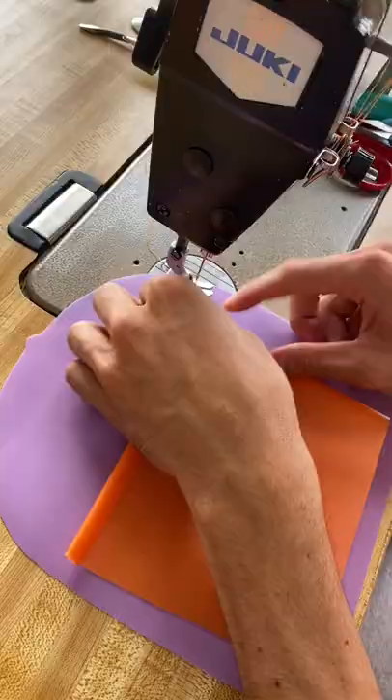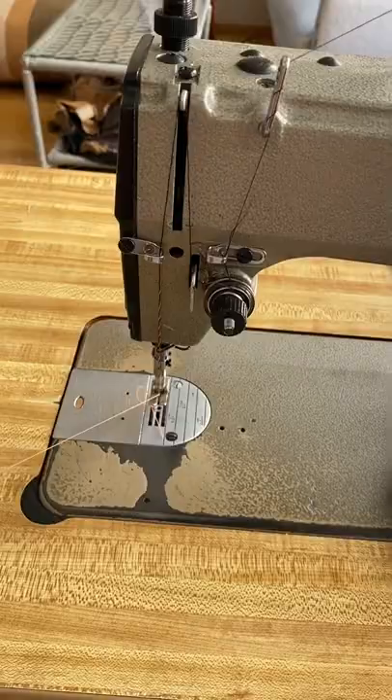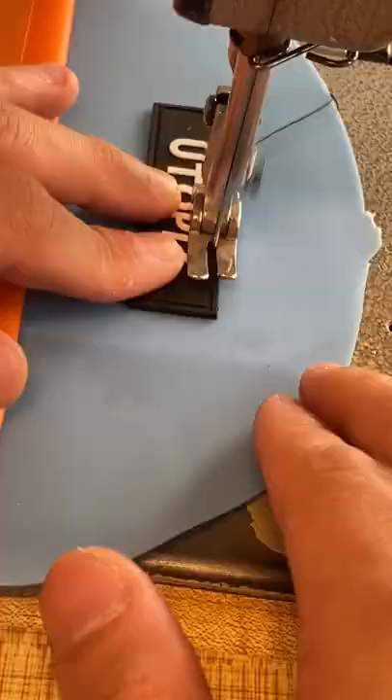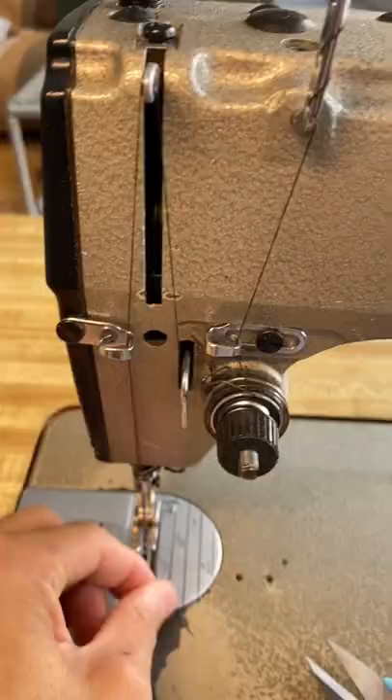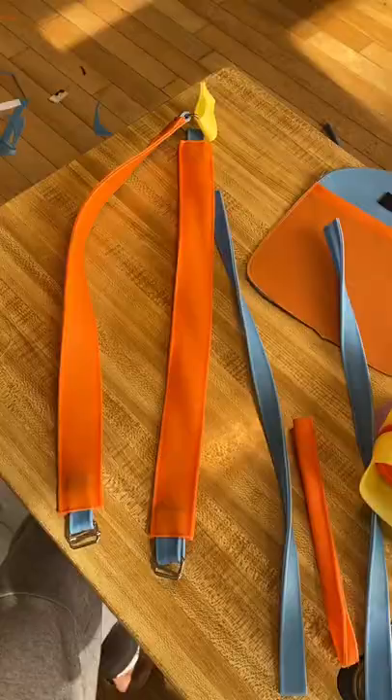All the colors looking fly together. I'm even gonna switch the thread for every color that we use — knot it, pull it through the entire machine. Because re-threading the entire machine takes way too long, you already know. Got the black for the black silicone logo, and the yellow for the main strap holding the d-ring for the shoulder straps.